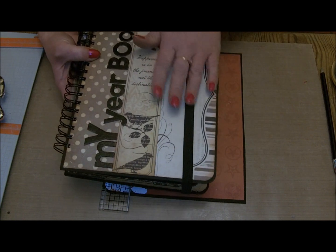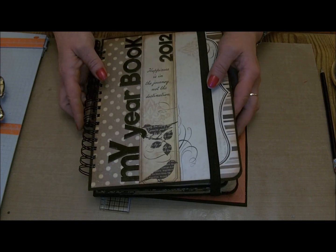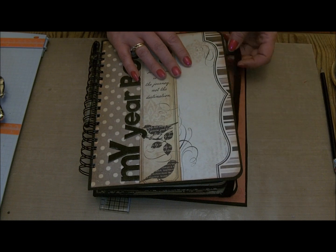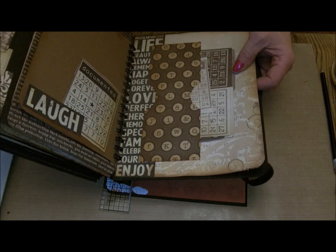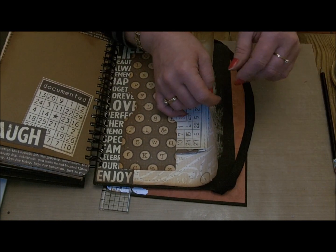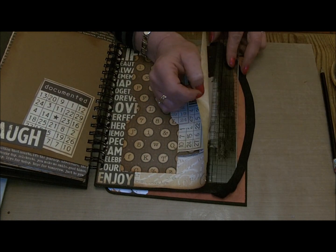The last thing I added to my yearbook was some elastic just to keep it shut as I pack it up with all sorts of bits and pieces that I want to keep over the year. To do that, before sticking the back cover down, I took my craft ruler and laid it against the edge.